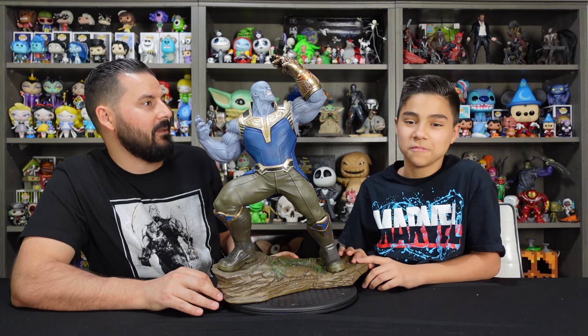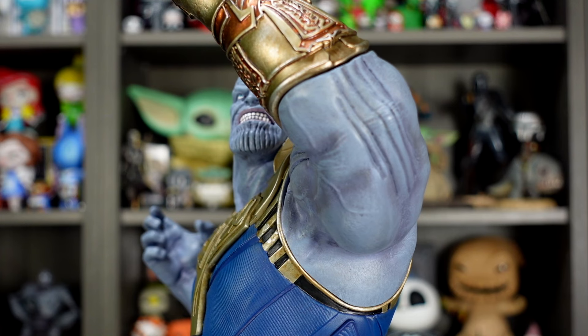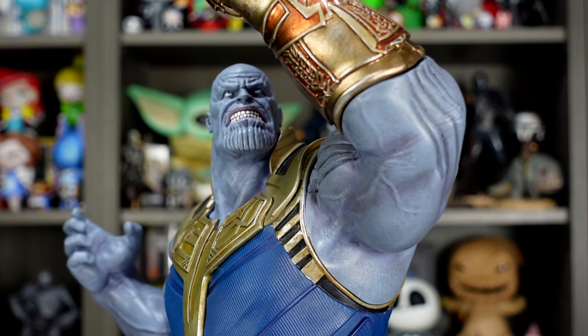Now that we've got the snapping gauntlet in place, let's do a review on this awesome statue. The portrait looks really good — he's got that menacing look on his face, ready to snap his fingers and eliminate half the population.